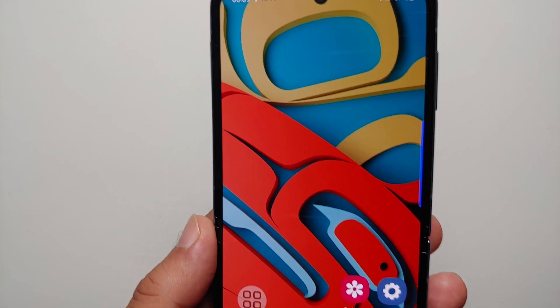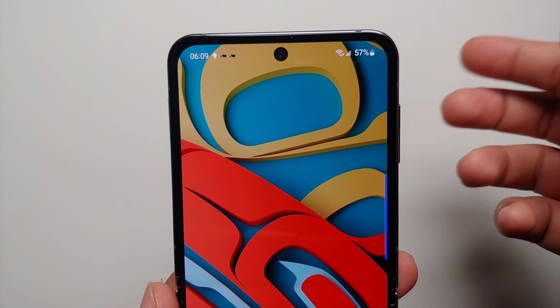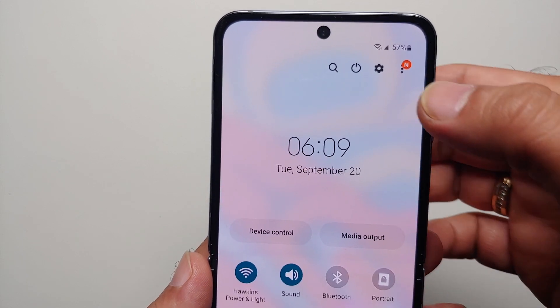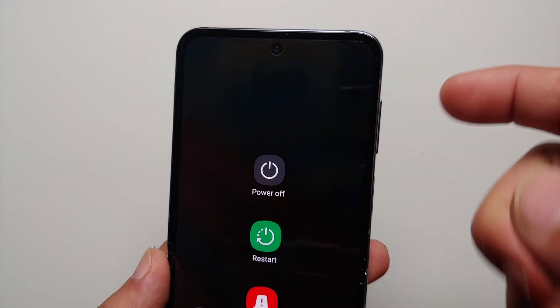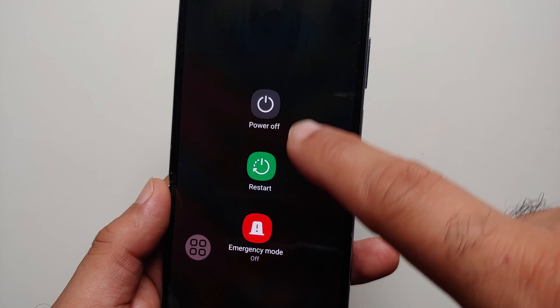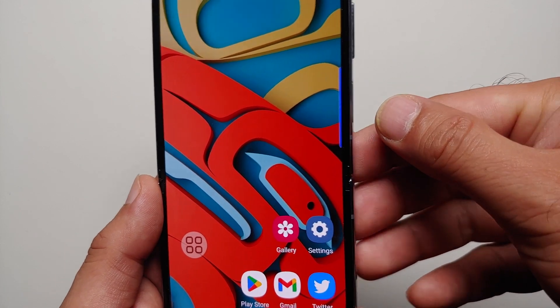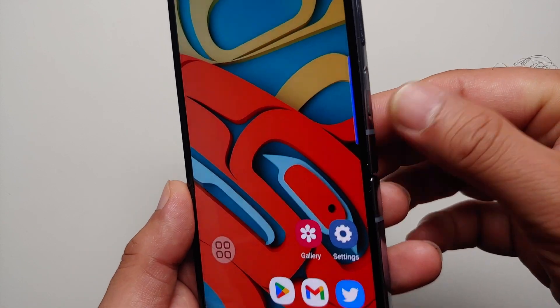So how do you turn off or restart this device? The first option is you swipe down, then swipe down one more time — here it is. This is the power menu, and from here you can power off, restart, or go into emergency mode. The other option is to remap the power button on the Z Flip 4 to turn off your device.